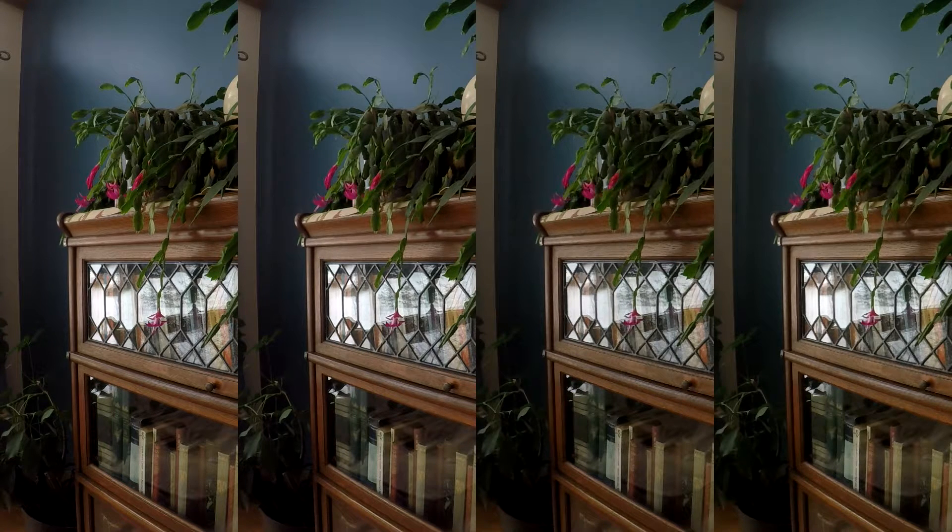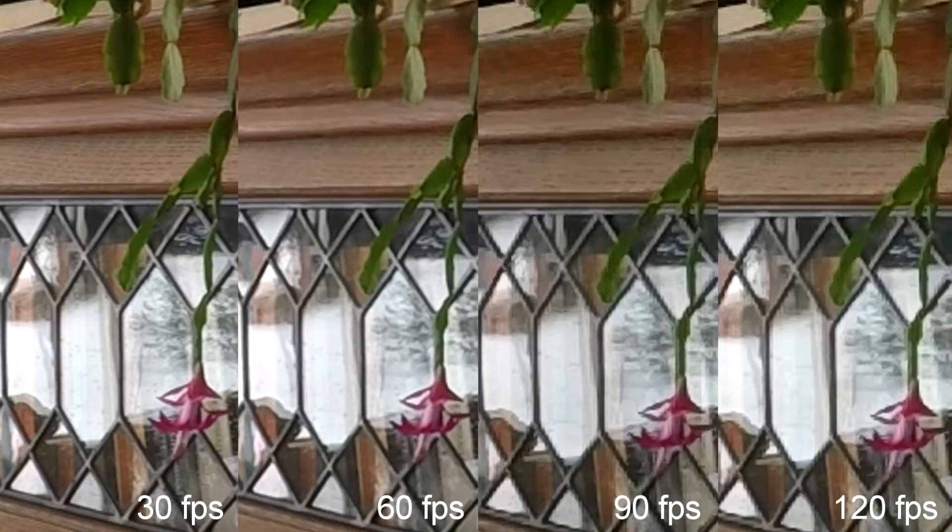Here we can see four different images — 30, 60, 90, and 120 frames per second — lined up. Note that the 120 frames per second and 90 frames per second images have worse quality. Stick with 60 frames per second or 30 frames per second when you're shooting your clips.